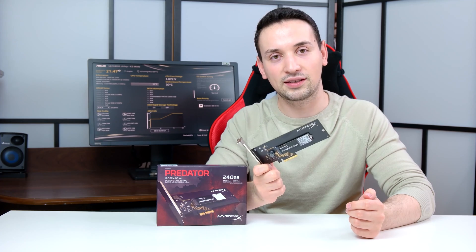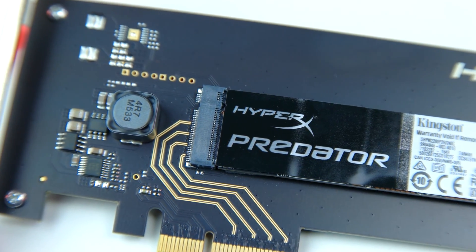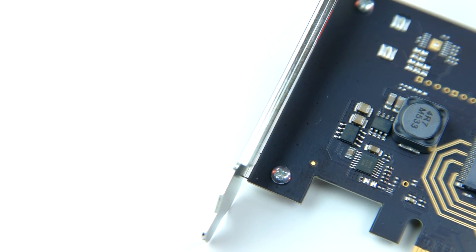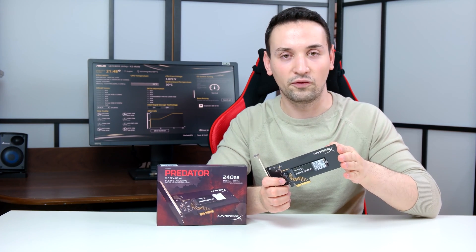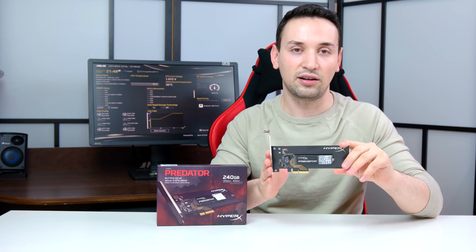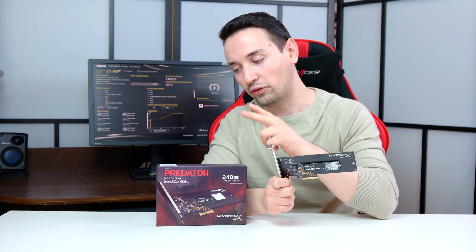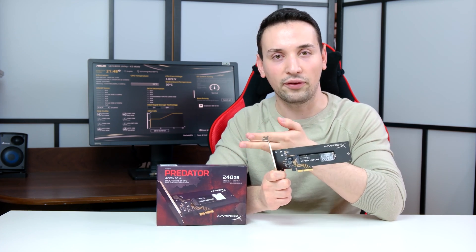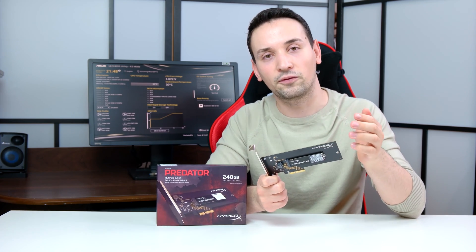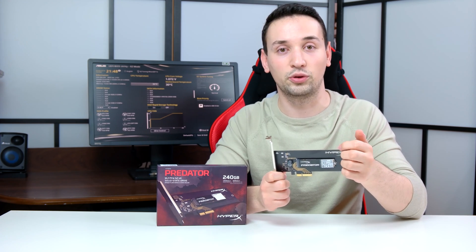When it comes to speeds, the HyperX M.2 Predator does an incredible job. If you're going to be installing a game or software, you will notice a big difference when moving files around. This truly shines if you're going to be doing 4K video editing, because there you will see the huge difference the speeds make. Don't forget to upgrade to the 480 instead of the 240 if you have the budget, because you will get that 400 megabytes a second extra speed — a total of 1 gig a second, which is incredible.